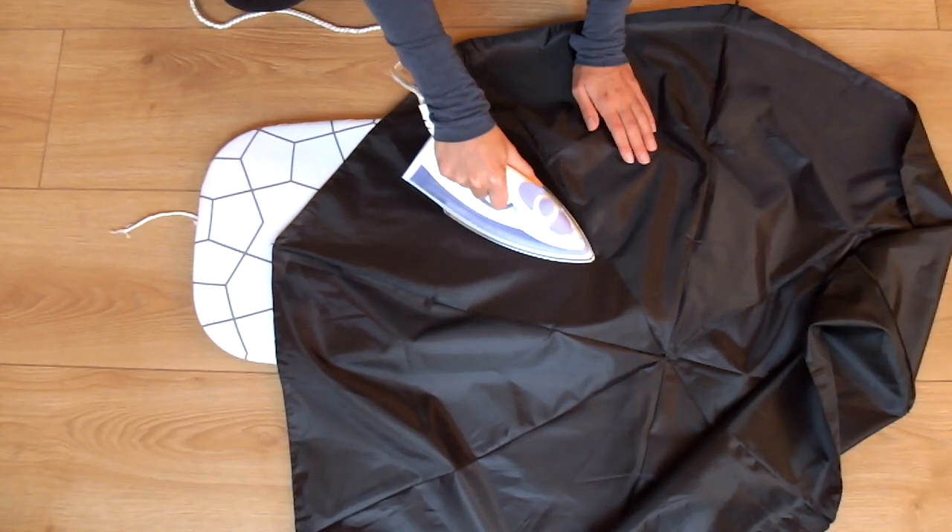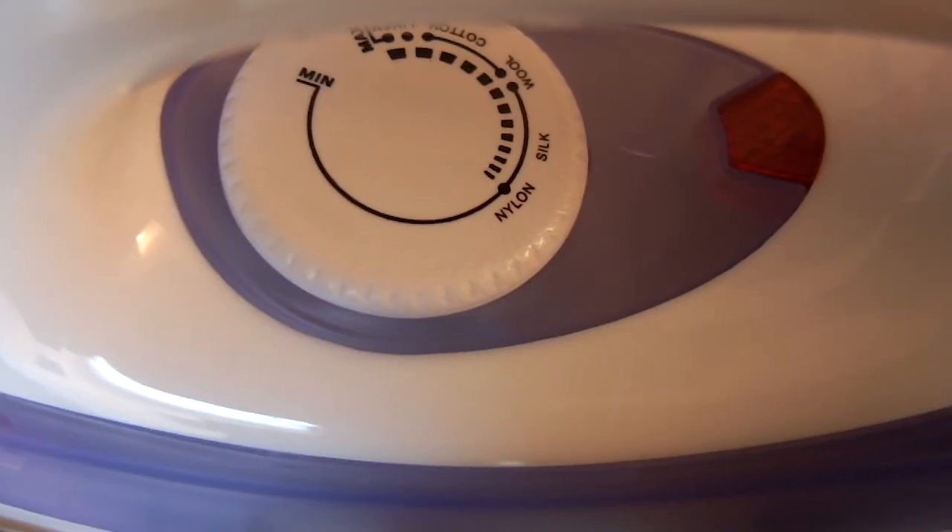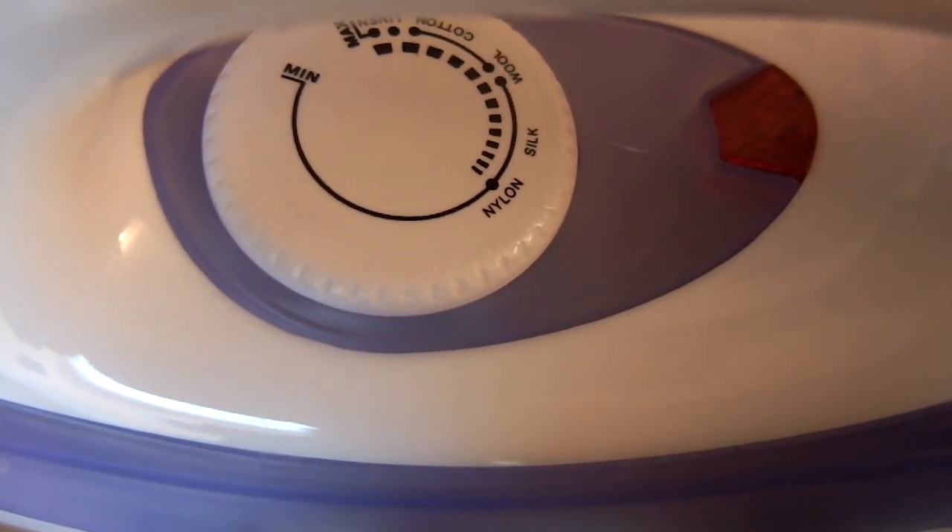Start off by ironing the material as flat as you can. Put your iron on the silk setting and iron very slowly to get out all the creases.